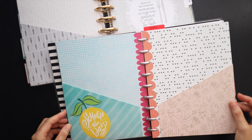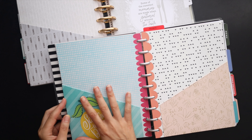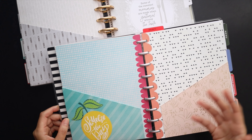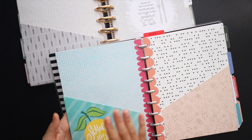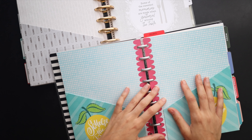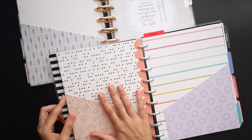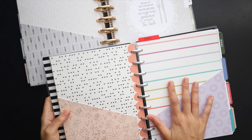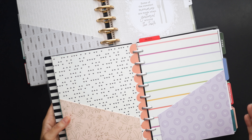The next thing I want to talk about is folders and how those can also add a bit of personalization to your planner. These are store-bought, ready-to-go folders that you can add into a disc bound planner. There are also ones available at Staples that aren't quite as colorful if you want a more professional look. These are great for actually storing things in your planner, but also giving you extra visual interest and making it a little more customized.